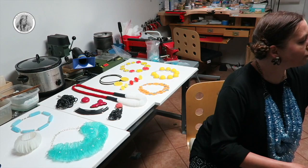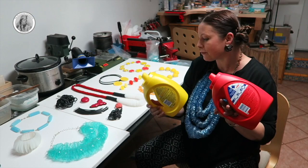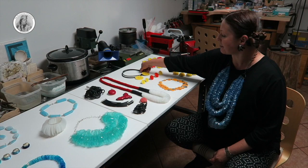What type of bottles can you show? So I have these two bottles — these are the two bottles that this necklace is made of. And when you look at these containers, you just think, okay, it's just trash.